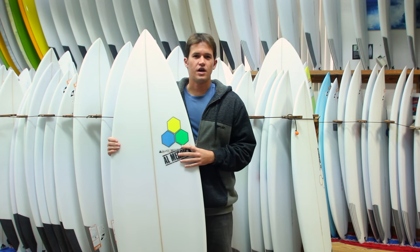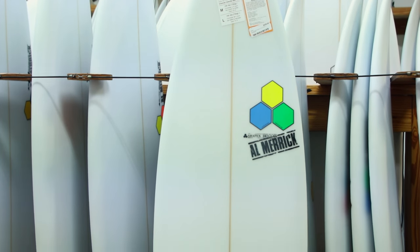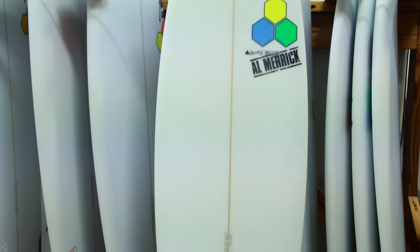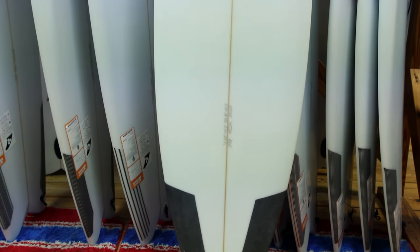Hey, this is Matt with surfstationstore.com, and today we're reviewing the Channel Islands Rook 15. Everybody remembers the Rookie, which is the standard shortboard from a handful of years ago, developed with Al Merrick and Jordy Smith.